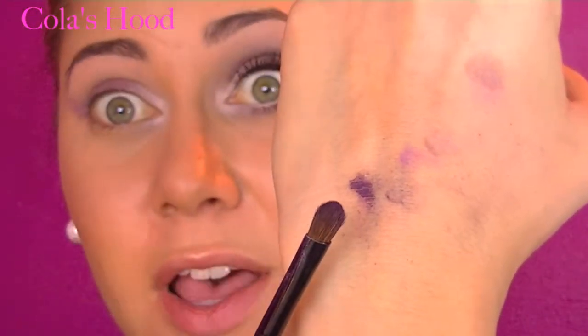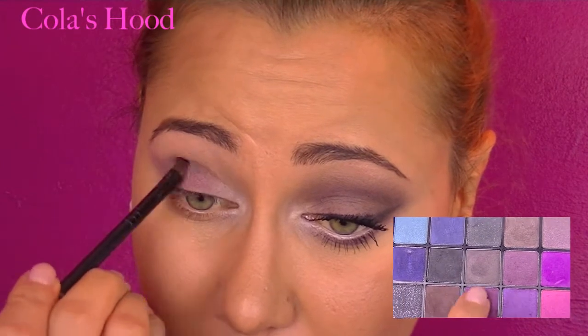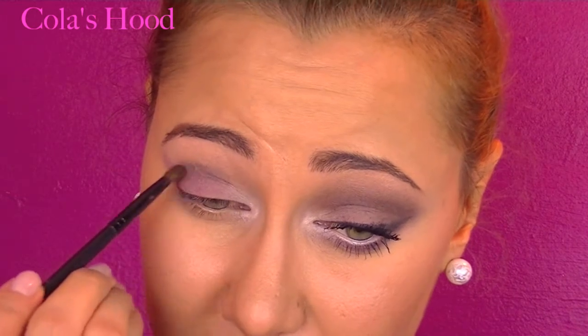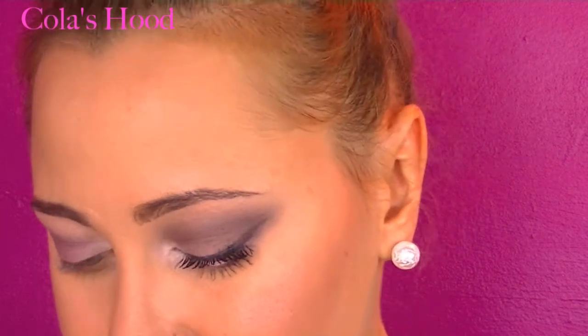Now I'm mixing three eyeshadows from the Sephora palette — be careful because you don't want all those colors going everywhere on your face. I'm applying it on my crease with a little brush to be really precise. Don't worry if it's not perfect because we're going to blend everything. I bring it slightly up but not too much, then blend it with a fluffy brush.